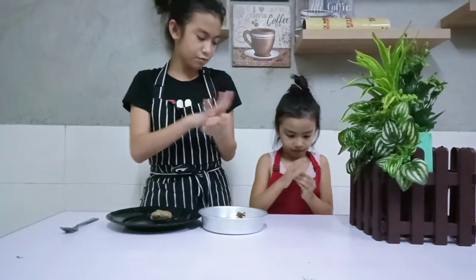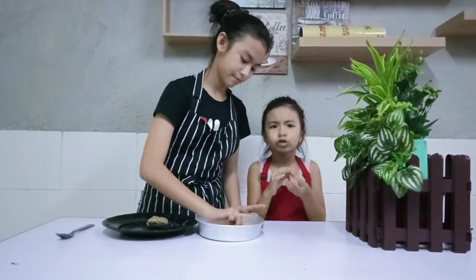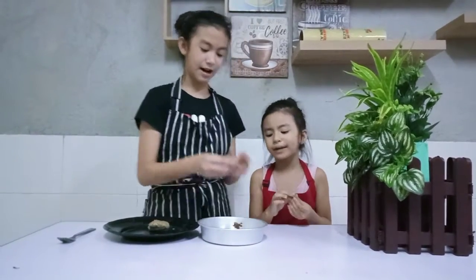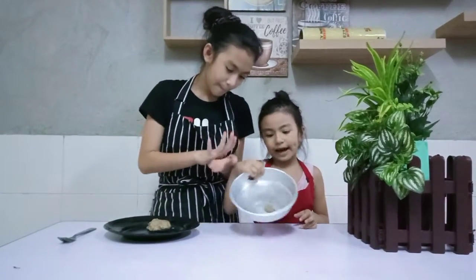So we have to make it round, round, round — just like this. Make sure you don't make it too small and don't make it too big. Like this, see? I made it big. Just make it like that.